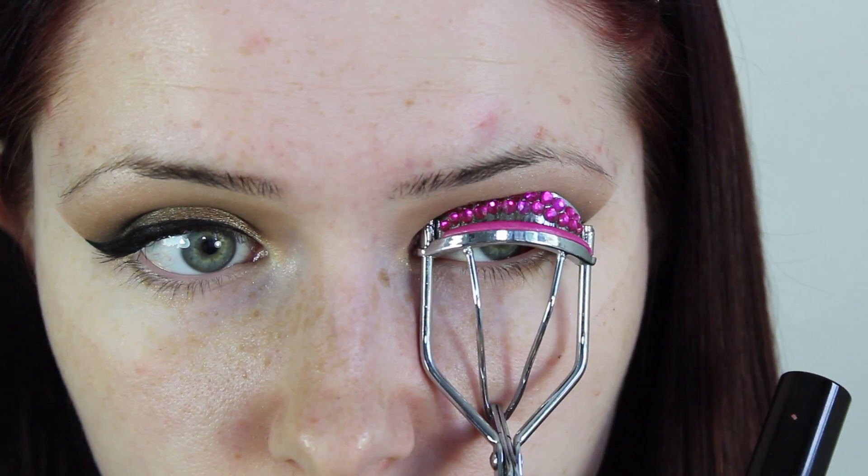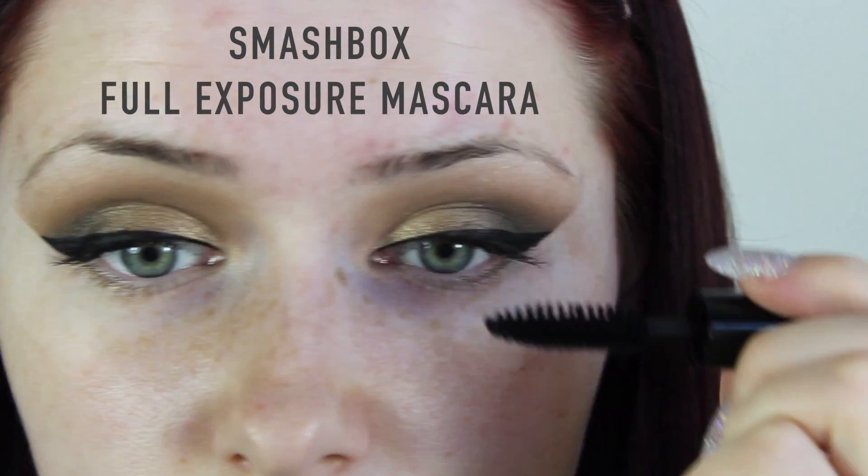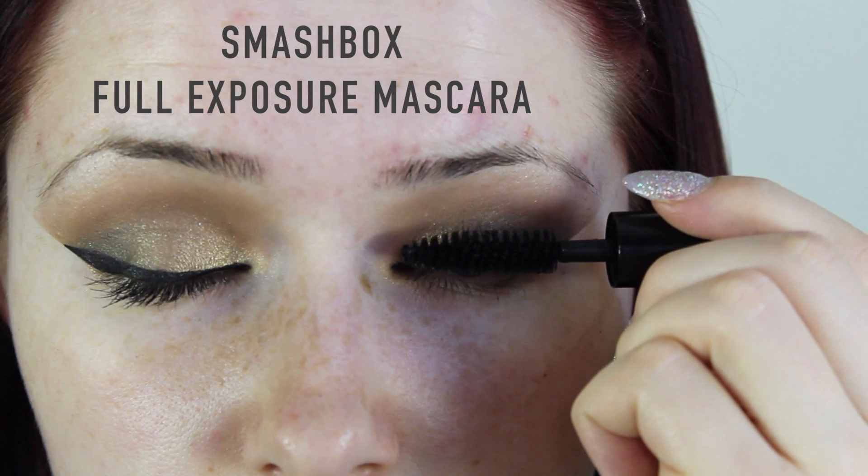Curl those eyelashes and apply plenty of mascara. We will be applying some falsies but we love the mascara. This is the Smashbox Full Exposure mascara.